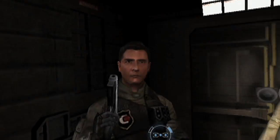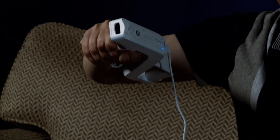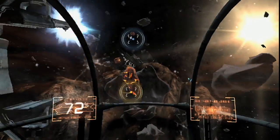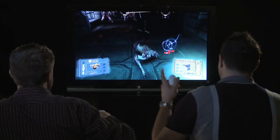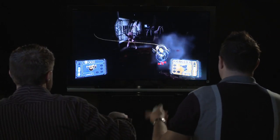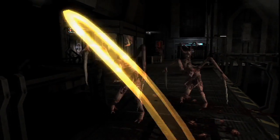One of our big goals with the game was to make sure that we had unique control methods for people that wanted to play with the Wii remote and the nunchuck, or those that really wanted to use their zapper. So we really focused on making sure that the zapper controls felt just as good as the normal Wii remote and nunchuck controls. There you can see a melee attack being executed — that's performed by simply slashing your nunchuck left to right or up and down. That'll actually perform a melee strike.